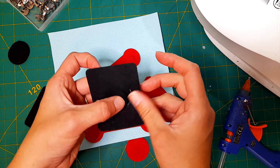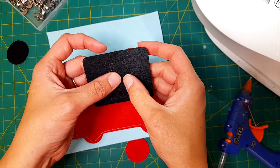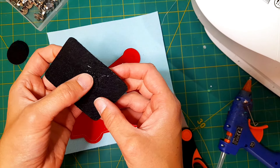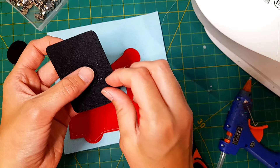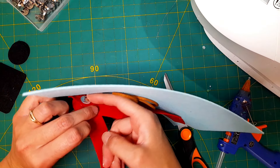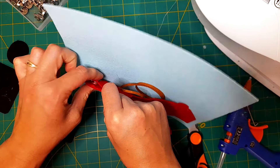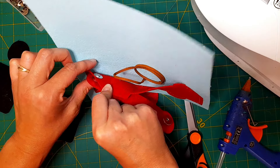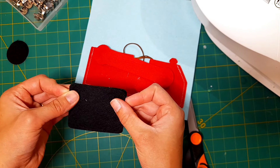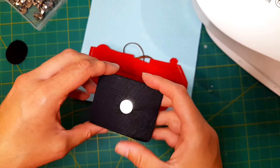I don't have anything hot glued on the inside of this piece, but if you want to freehand cut something you can. Once that black circle has dried, I'm going to sew around the border on two sides and the bottom, leaving the top part open.